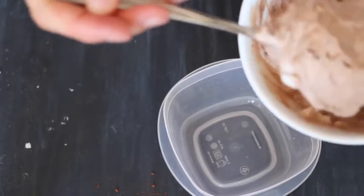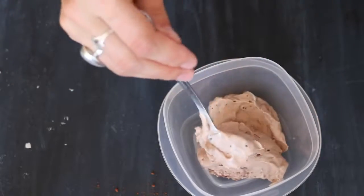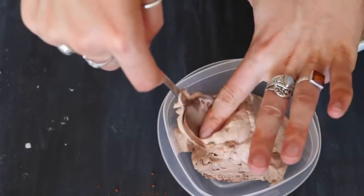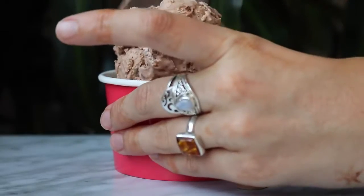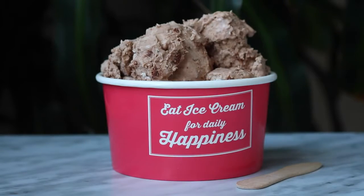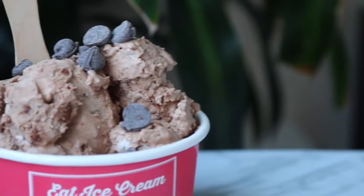Once it's all mixed, carefully and lightly spoon it into a container so that it's really light and fluffy and not compacted at all. Then just pop it in the freezer for a few hours until it reaches an ice cream consistency. It should look something like this — I just added some chocolate chips on top for extra chocolatey goodness.